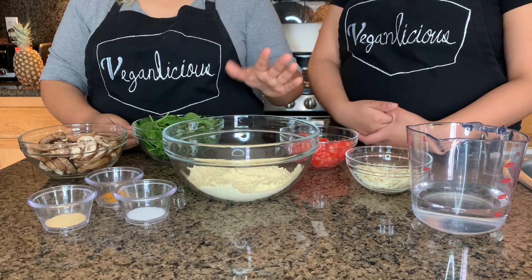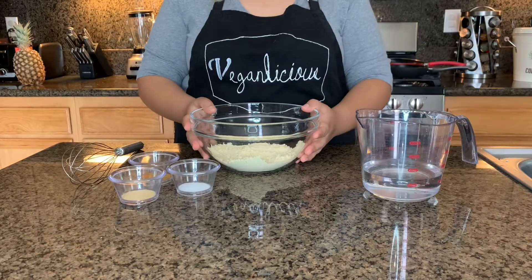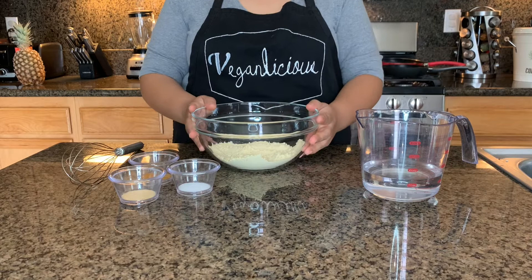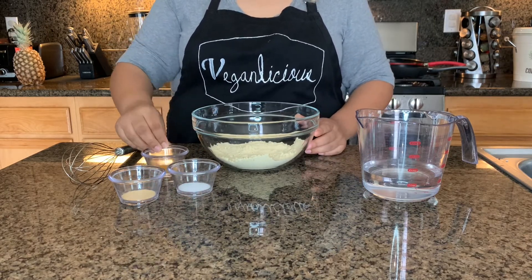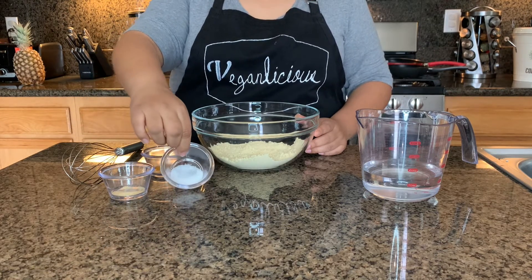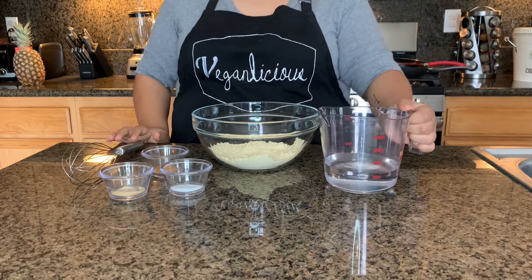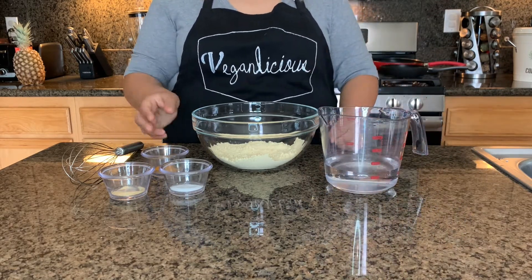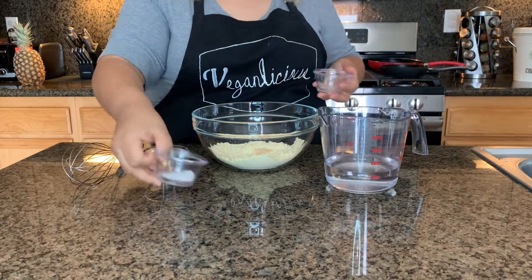For our mixture we are going to need one to one and a half cups of water — we'll see once we start mixing. We are going to use one cup of chickpea flour, just a pinch of turmeric, one teaspoon of onion powder, and one teaspoon of salt. Now we're going to go ahead and incorporate our dry ingredients.